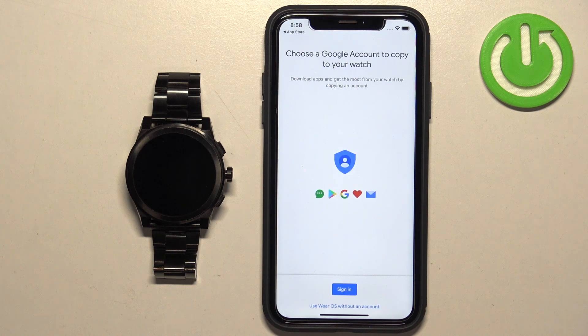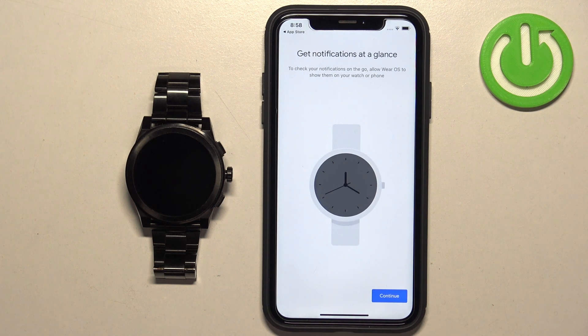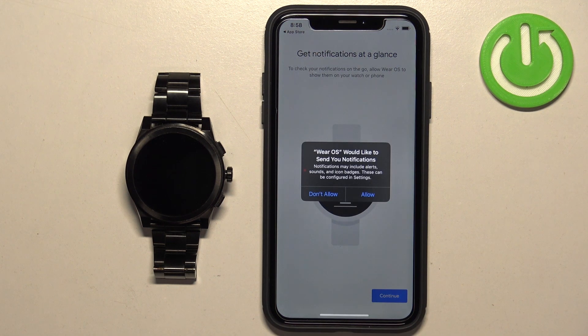Here we can copy a Google account from our iPhone to our watch. This is useful if you want to use Google services like Gmail, Google Play Store, and more on your watch. If you want to use it, tap Sign In and log in to a Google account. I'm going to tap 'Use Wear OS without an account' for now, then tap Continue.